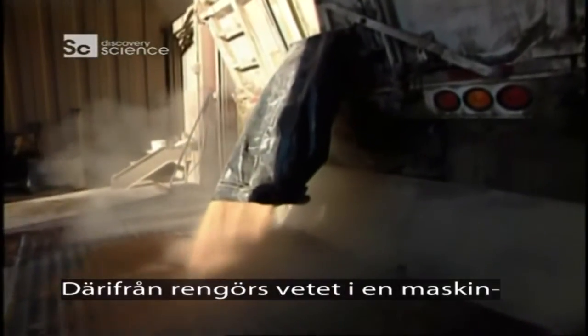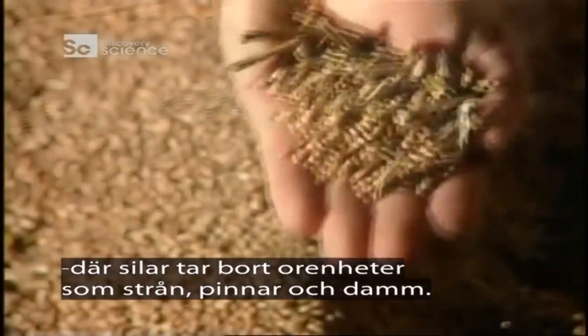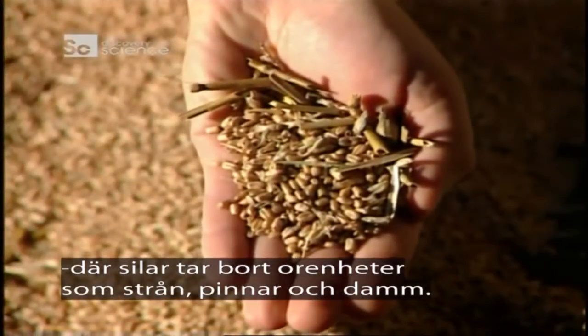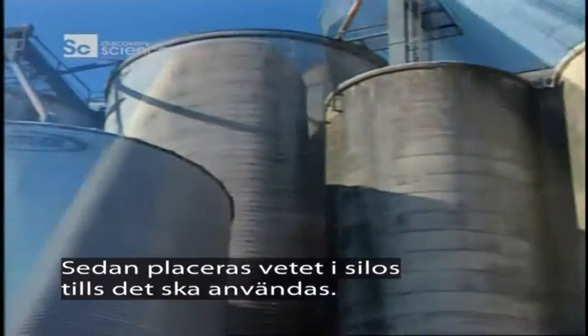From there, the grain goes into a cleaning machine where a system of sieves removes impurities such as straw, sticks, and grain dust. The wheat then goes into storage silos until milling time.